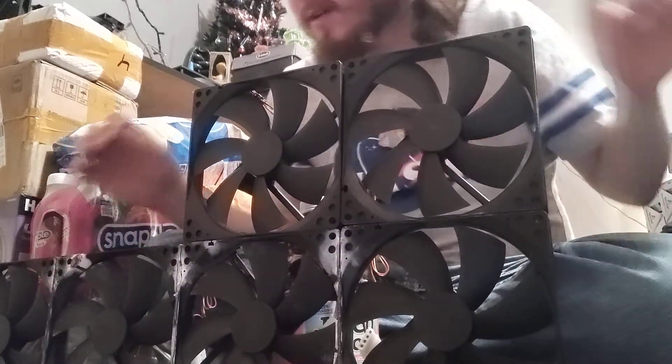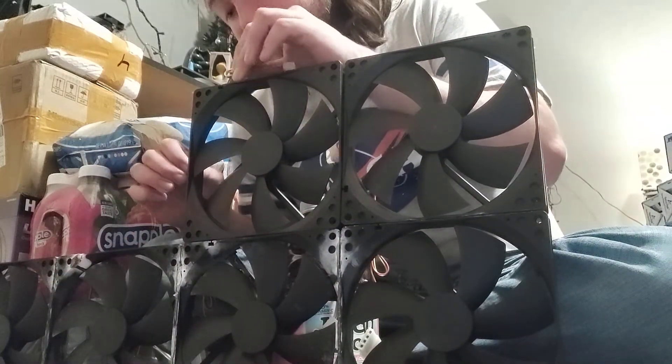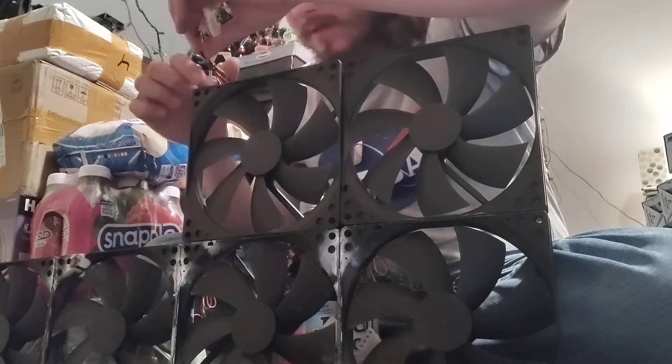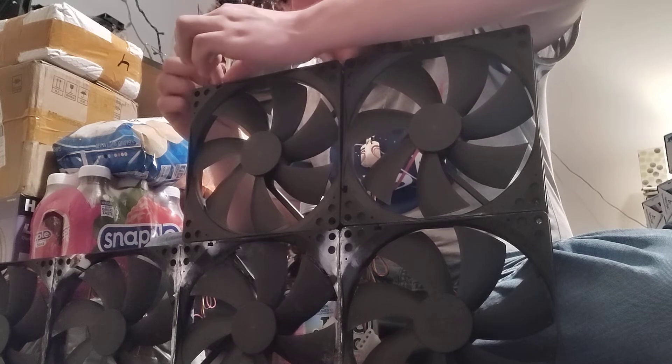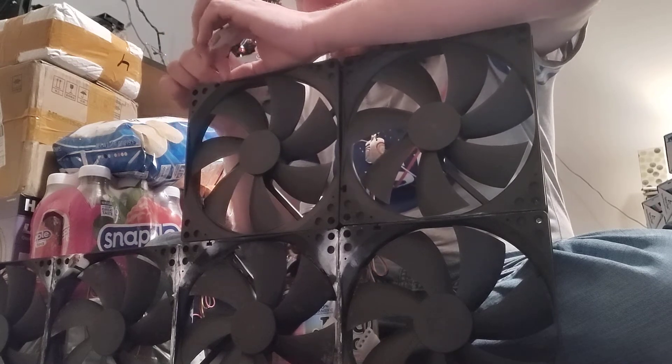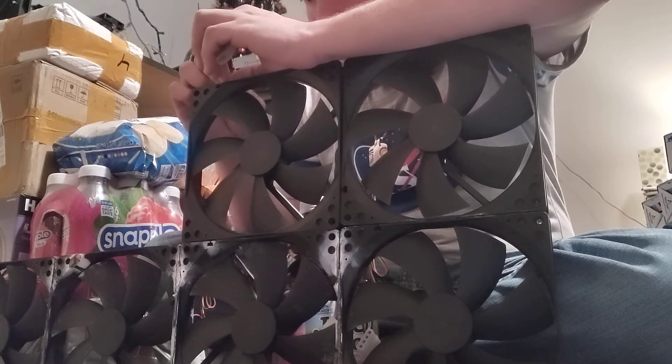Progress has been made, and progress has been lost since the break of the blade, but hopefully we can get that fan back and running tomorrow and super glue it onto this project.